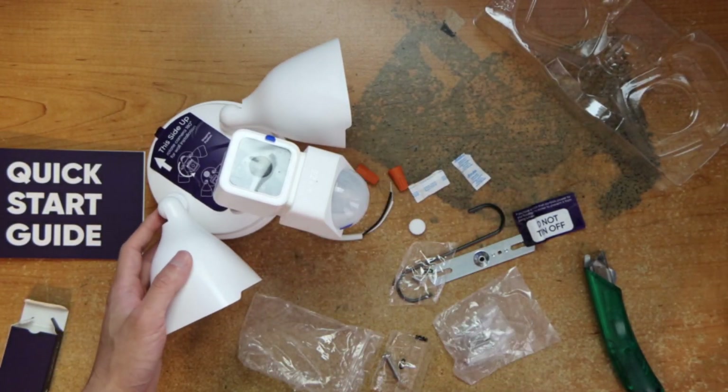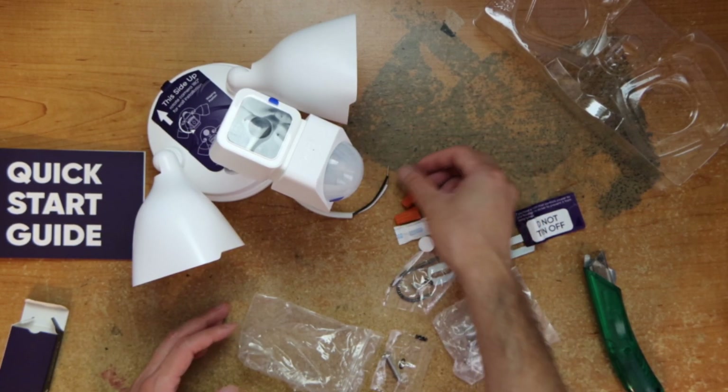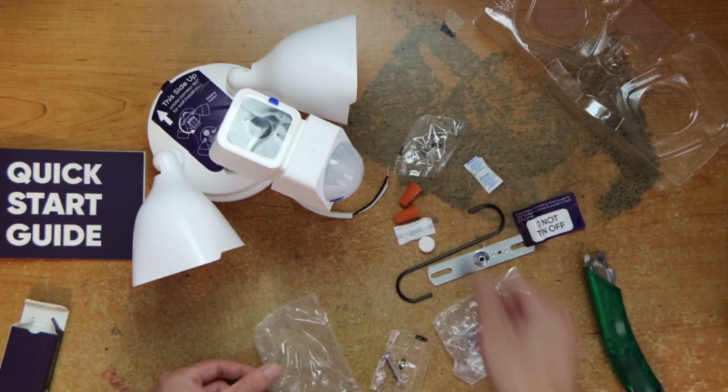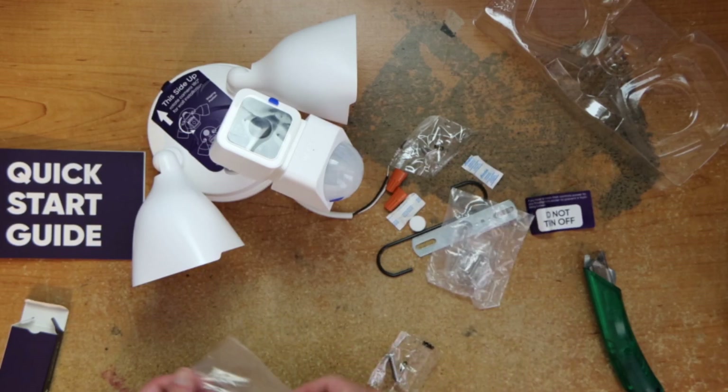That's what comes in the box. So if you need a floodlight you can record with and keep the footage, here it is — the Wyze Cam floodlight. So if you're interested in this item, the link will be in the description below. Using that link will help support the channel.